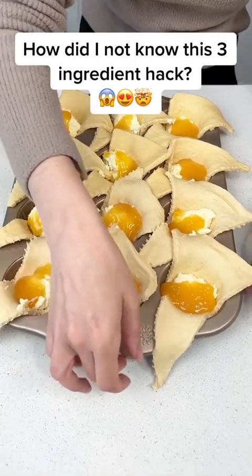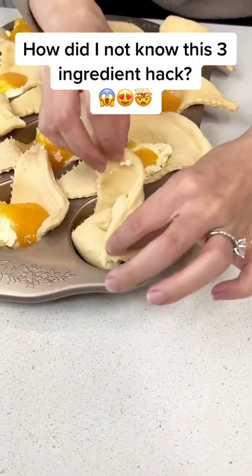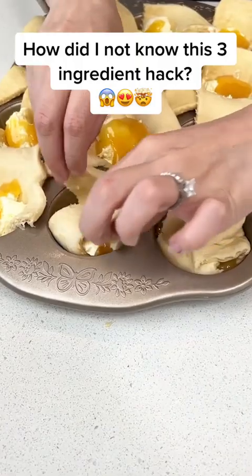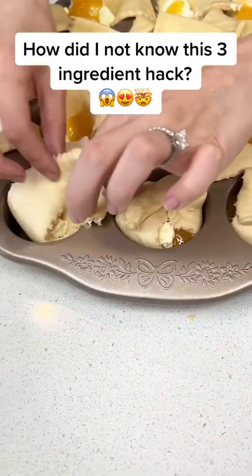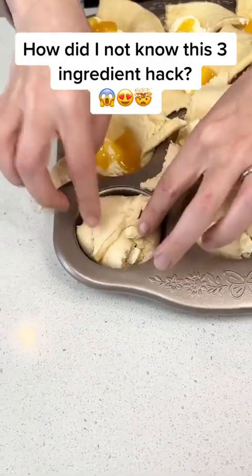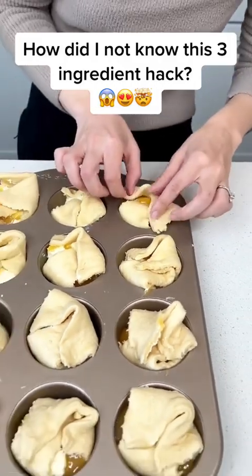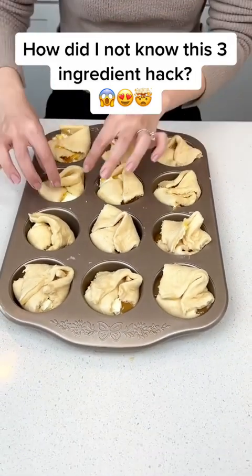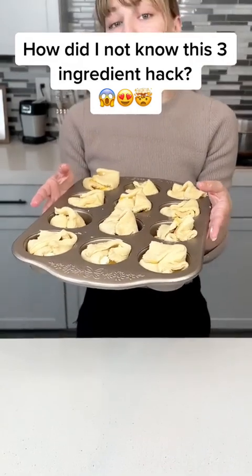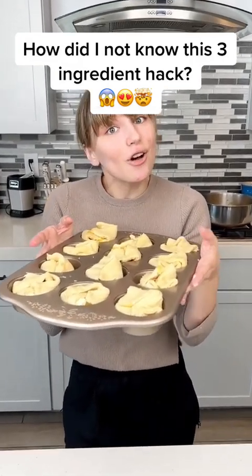Now to finish these off, we're just going to fold in each of our crescents just like this — create like a little ball and quickly close them all up. Some of them I might have overfilled a little bit, but that's okay. Fold and close up — that is it, you guys. These are ready for the oven. My oven is set to 350 and they're only going to cook for 12 minutes. Easiest dessert you'll ever make.